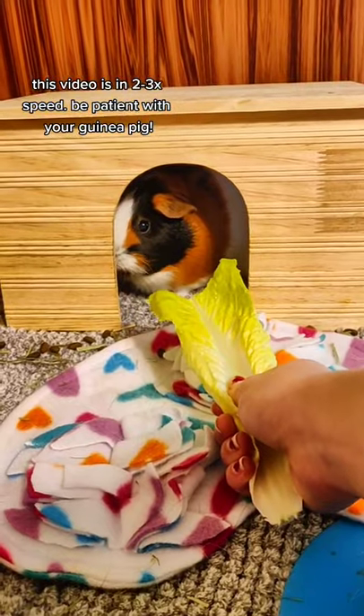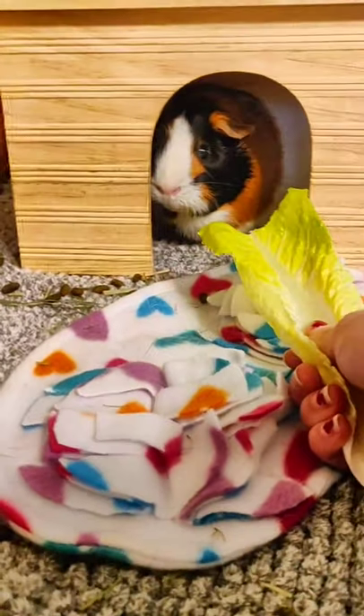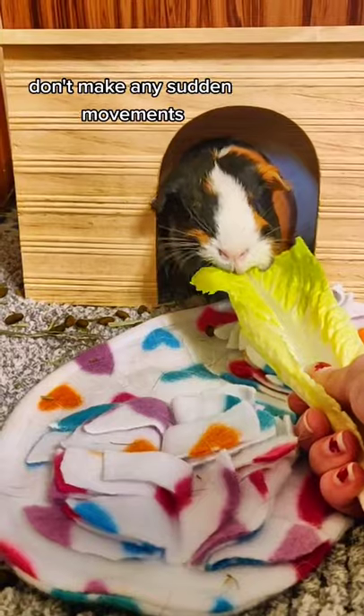Then I move my hand a little bit closer on the lettuce leaf. She's like, alright, what's going on here? But you're still pretty far away, so I'm going to try it out.